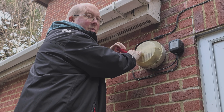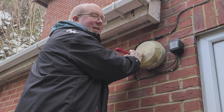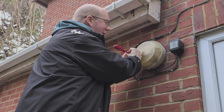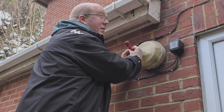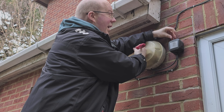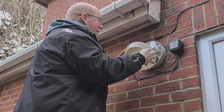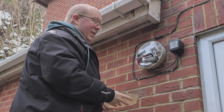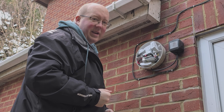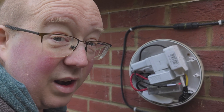Recently I decided I needed some outdoor wireless and started thinking about where to put an access point. I came up with a series of ridiculous ideas which manifested themselves inside this particular light fitting. So today I'm going to show you through some of that ridiculousness. Without further ado, I open the light fitting to reveal a bunch of things that are not a light.